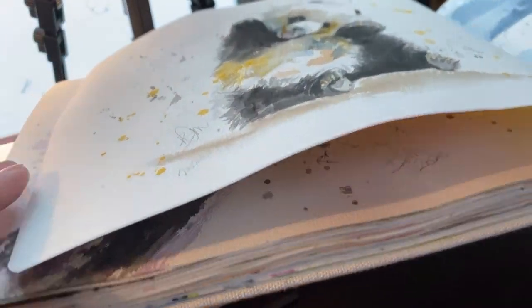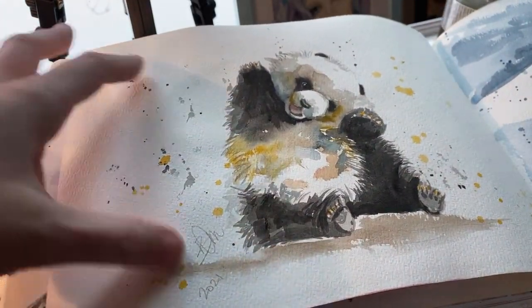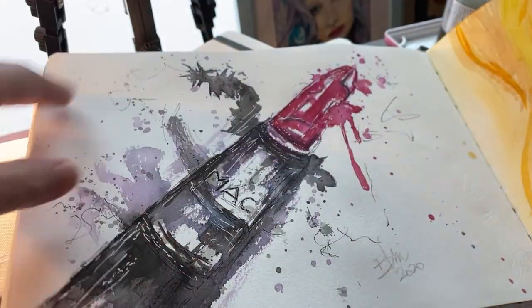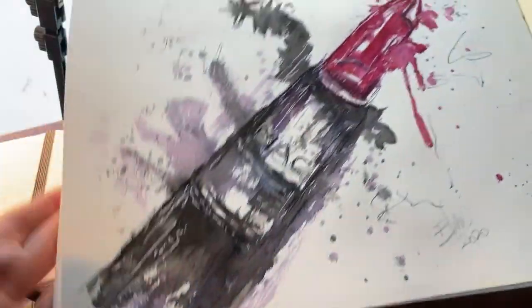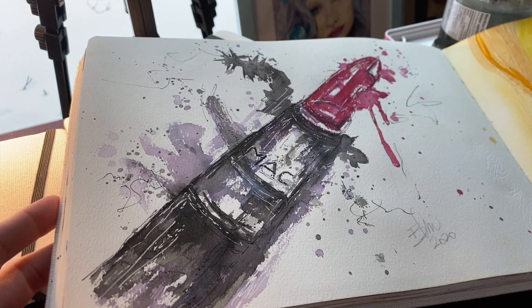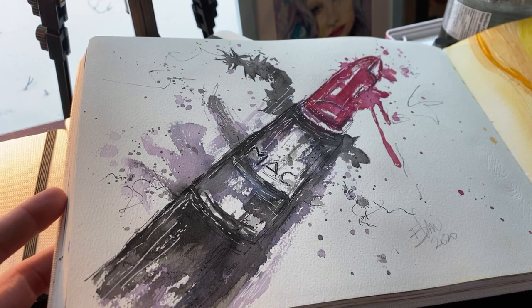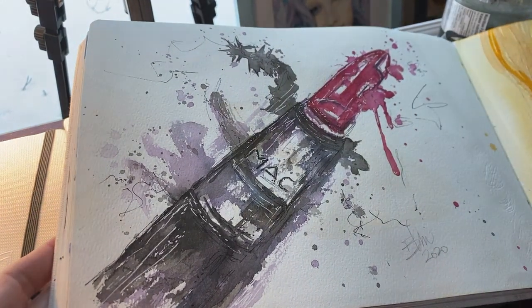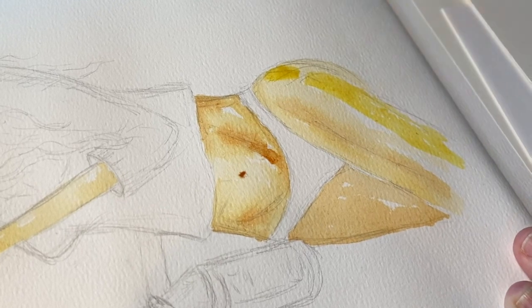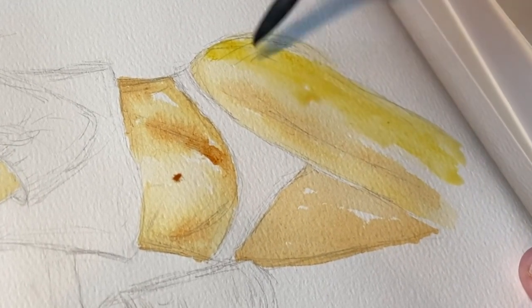The pages don't really warp — they're nice heavy quality. I just love them and I'm so happy they're here so I can do some more painting. Let's put in some footage of me actually painting on this paper.